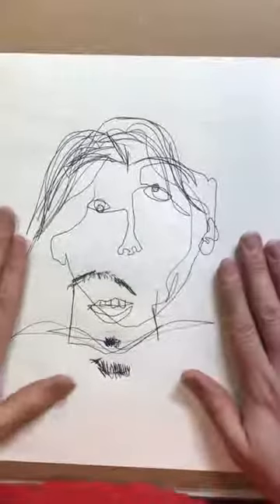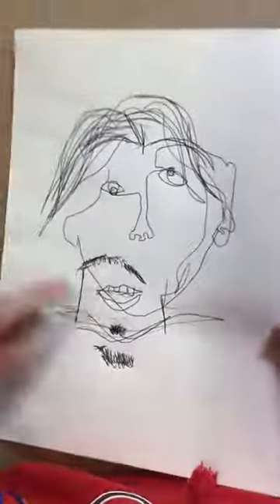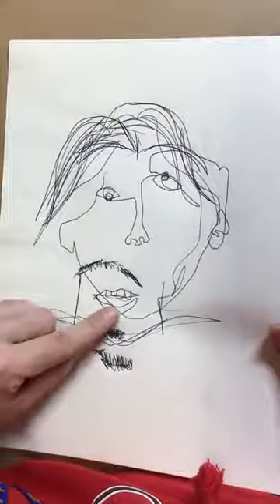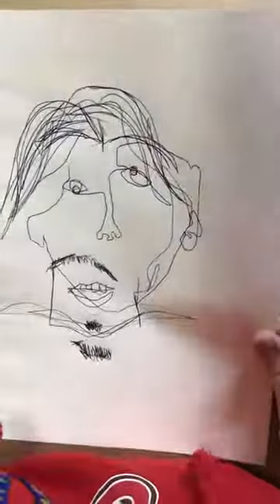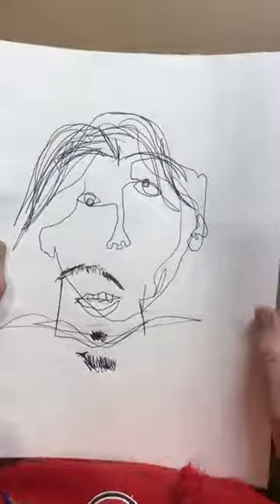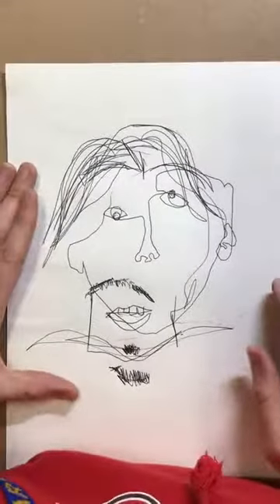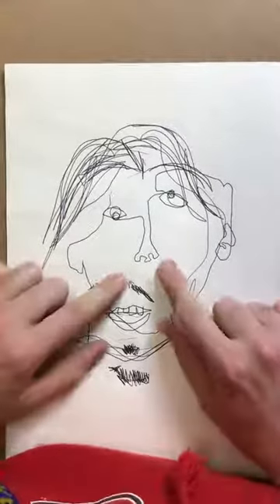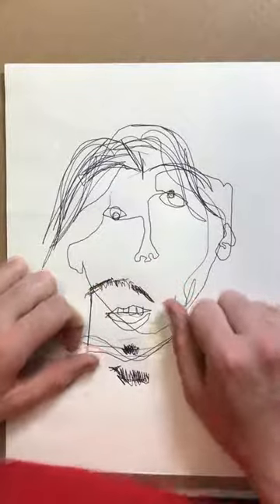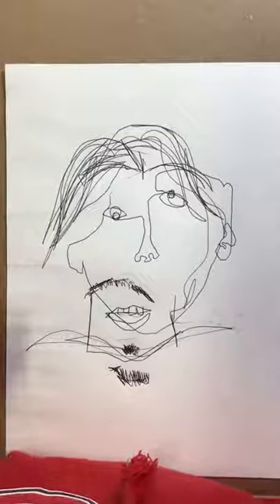Oh my goodness. I didn't do too bad on the mouth. I like my mustache! This made my day. I can't wait to see what happens to your portrait when you make yours. Look at that nose — I love it! I hope to see what yours turns out like. I can't wait. All right, bye!